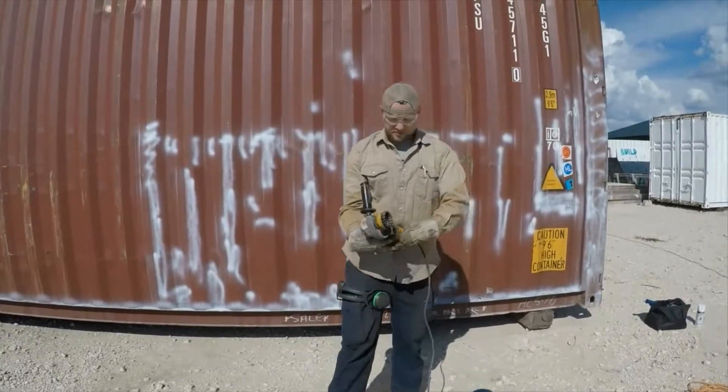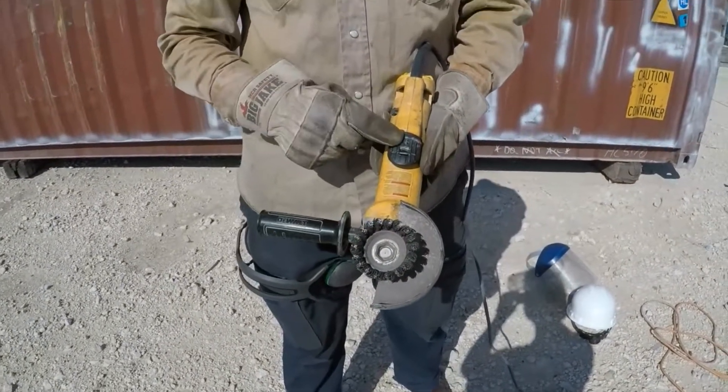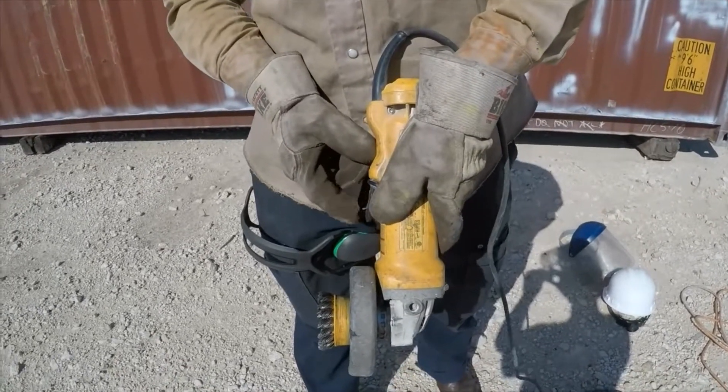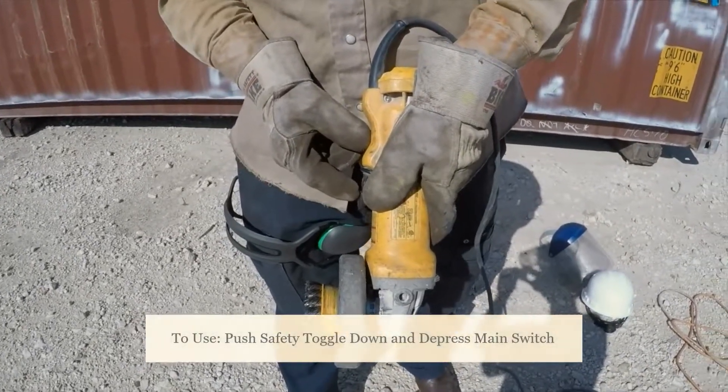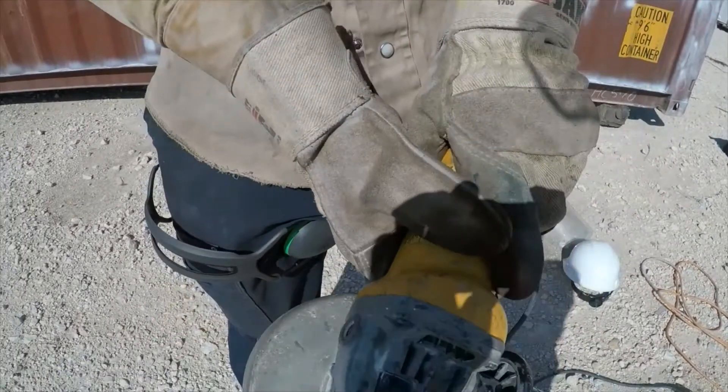The grinder is pretty simple. This part spins really fast, and this is your go button. You have a little safety toggle switch right here that you have to flip down and depress to activate. You also have this shield — the guard for your grinder. This protects you, so always keep your grinder guard on. If you have a grinder without a guard, talk to a superintendent and they'll help you find your guard.